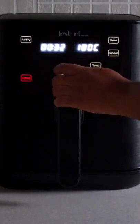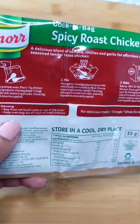Alternatively, you can place it in your oven. Pop the basket into your air fryer and set the time for 40 minutes at 180 degrees Celsius. Check the back of the packaging for the oven instructions.